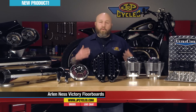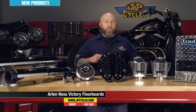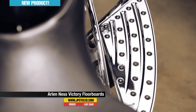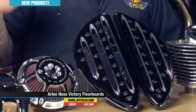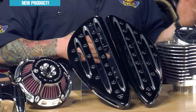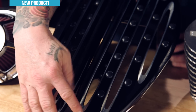On to the floorboards here. Floorboards from Arlen Ness are not new, but what is new is floorboards for Victory motorcycles from Arlen Ness. We have a set of scalloped ones on our Victory, and what I brought out here was the Deep Cut series because they look so cool. These floorboards are available in black and chrome, and they have a full line available for the Victory as well as the Harley-Davidson. New is the Ness floorboards for the Victory.